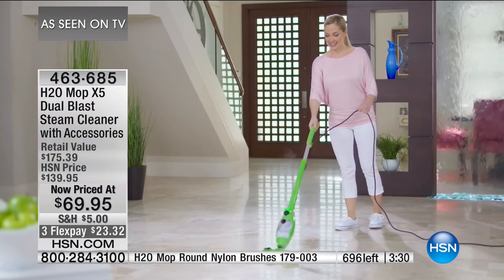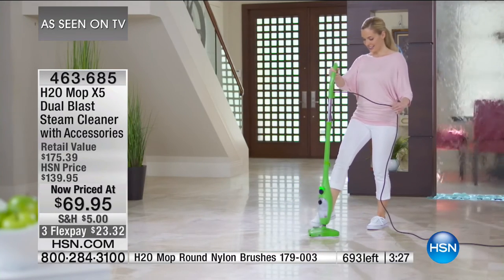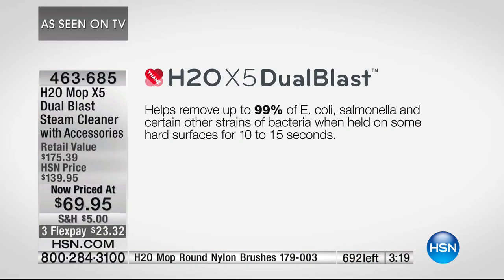Look at your television screen. This is our H2O Mop — the X5 — and we can make that claim. We're going to sell this out completely. It's going to help remove up to 99% of e-coli, salmonella, and certain other strains of bacteria when held on hard surfaces for 10 to 15 seconds. 680 remain, three minutes on the clock. You can buy two of these for the price we originally offered for one.